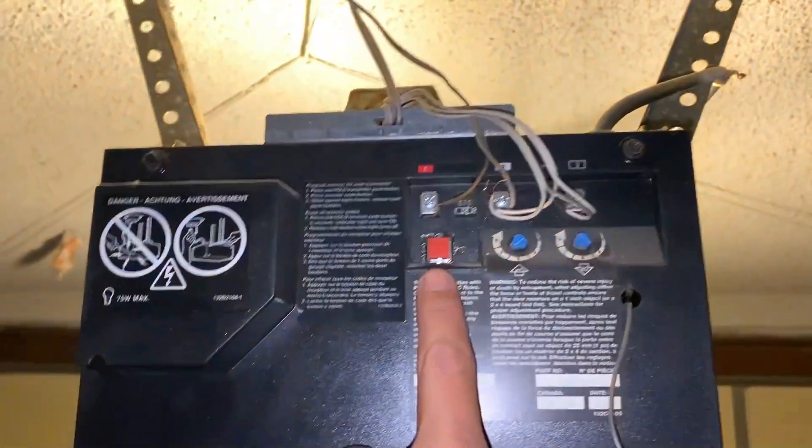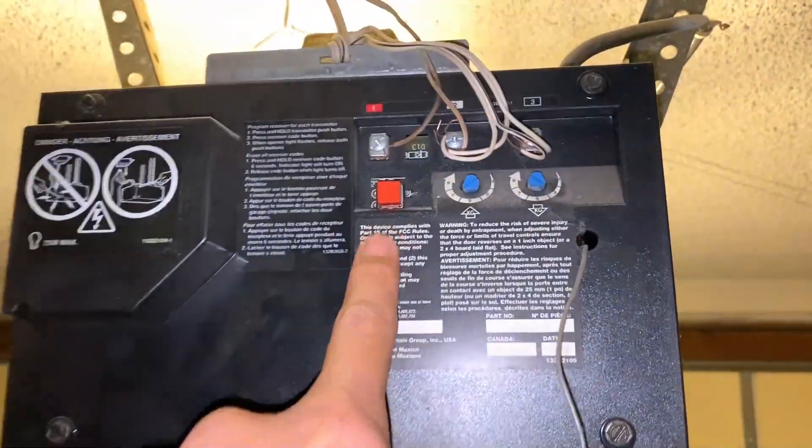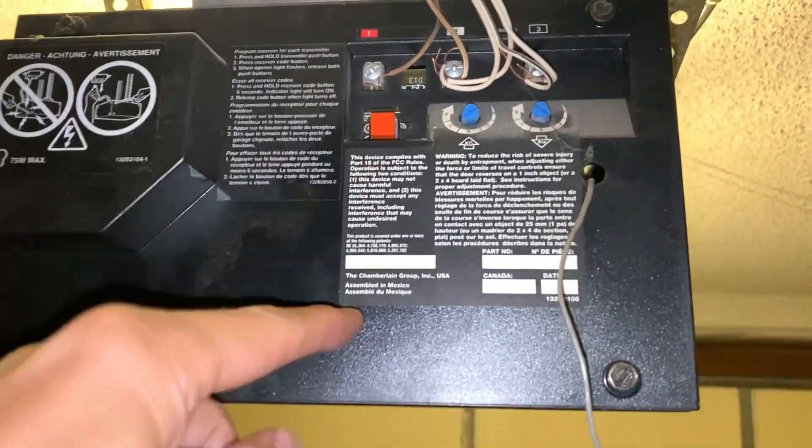First thing is we need to get out of the car and then we have to go to your box and press the learning code button. My learning code button is a red square here. Yours might be a round black one. We want to press that and then we have 30 seconds to go back into our car and program it.